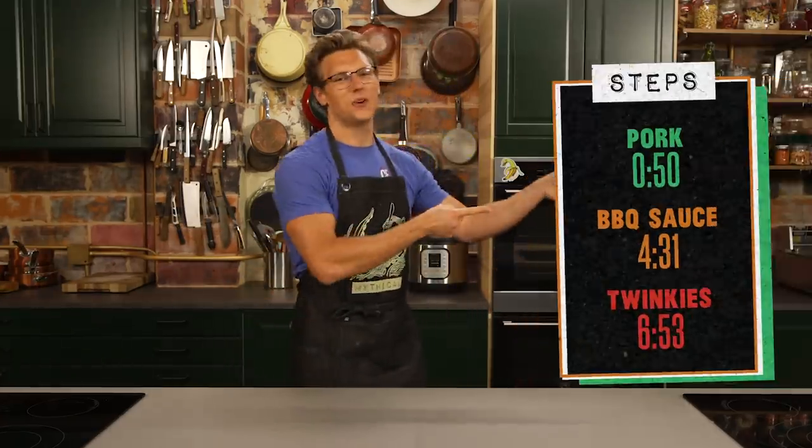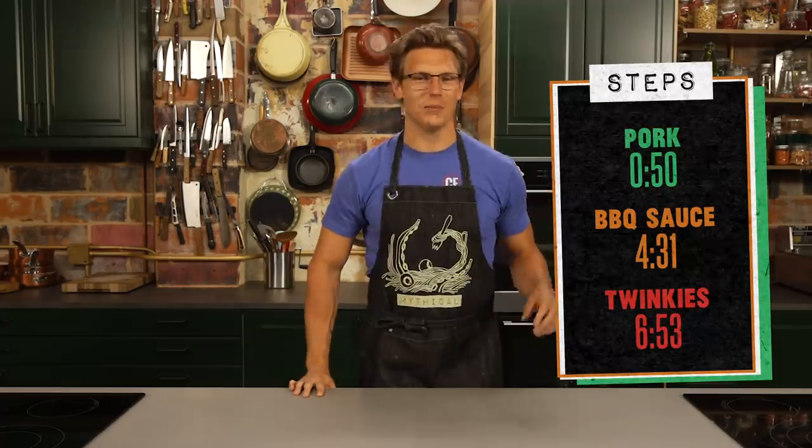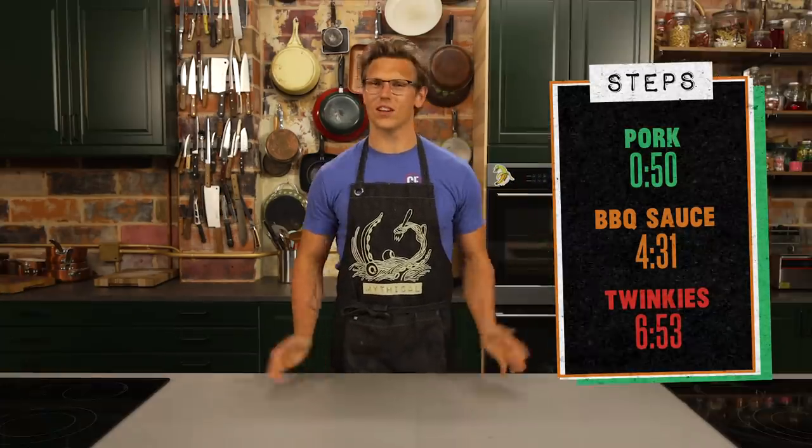If you're following along at home, you can snag the time codes right there — they have all the times plus the codes. Let's get cooking.